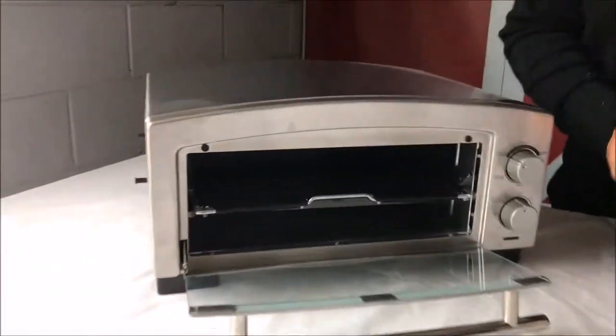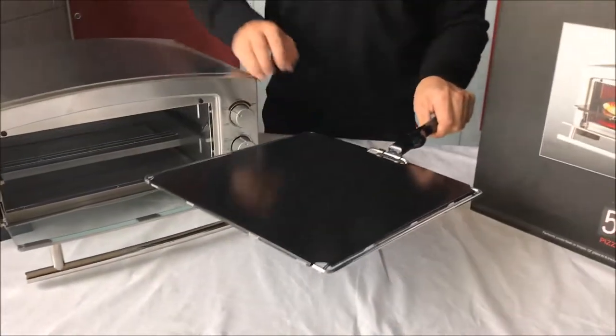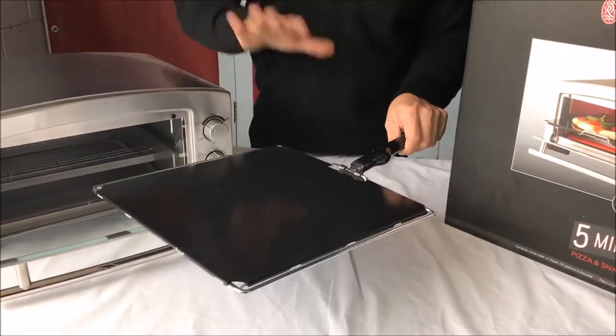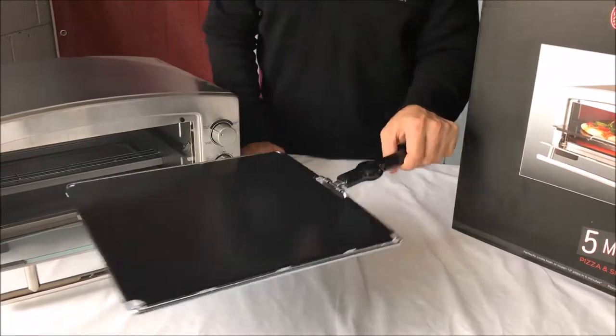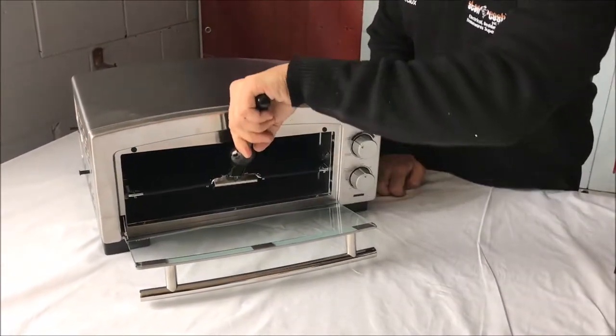When you open the door, you'll see that inside here you've got a really large ceramic coated tray which fits about a 12 inch size pizza, and it makes it really easy to get the tray in and out so you're not going to burn yourself either.